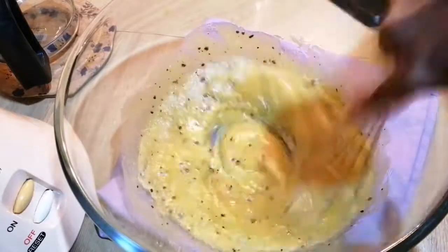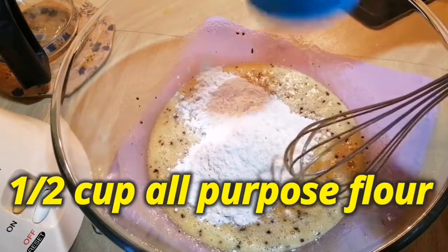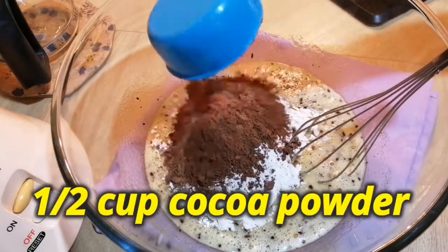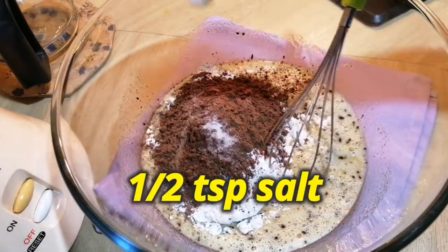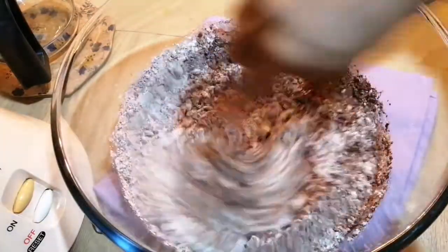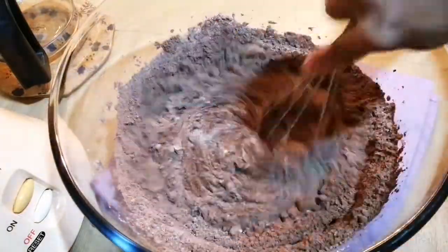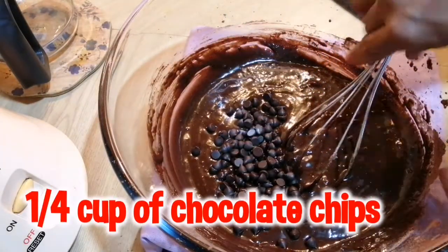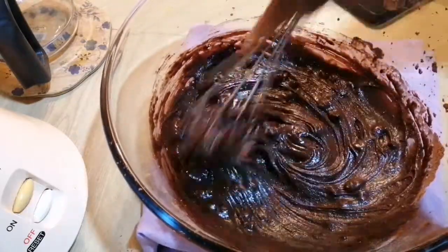Mix this until everything is well combined. Now I'm going to add in half a cup of all-purpose flour, half a cup of cocoa powder, and a pinch of salt. Mix all these ingredients together. Now I'm adding in some chocolate chips and giving it a good mix.